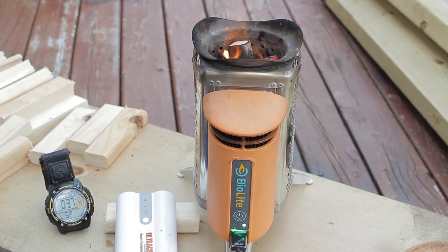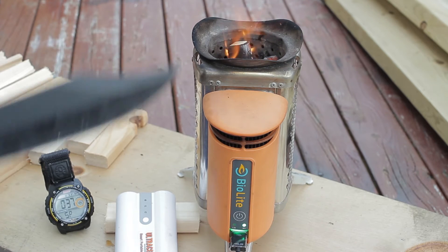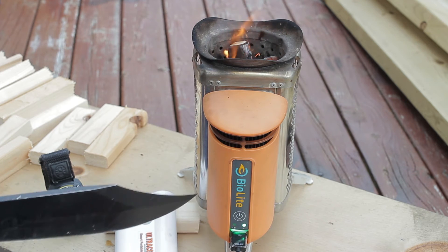We are at 37 minutes. I would say for around six minutes it was in the orange — the orange light was on — and the fire was going really well. It's definitely taking its power from the lithium-ion battery now.